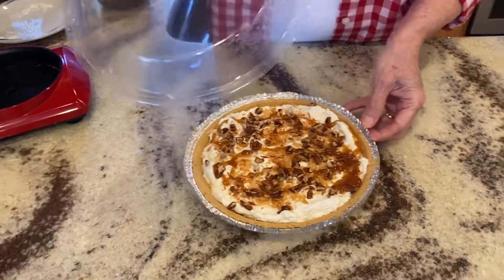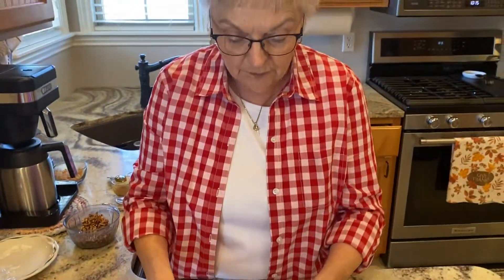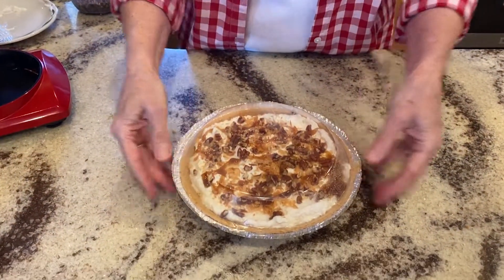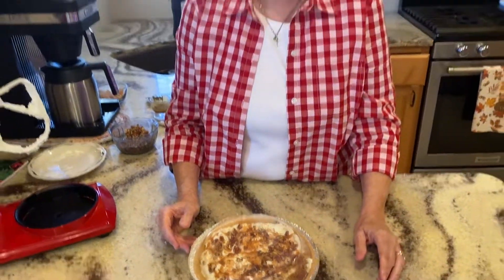Now, another thing about these prepared pie crusts is it comes with a clear cover that you can put on it and seal this up and put it in the freezer, and it will keep two or three months in the freezer too.